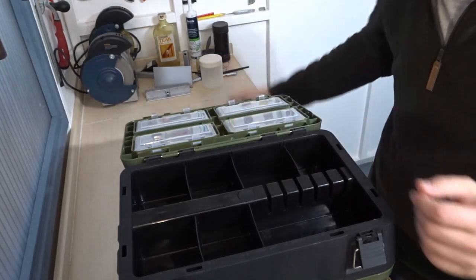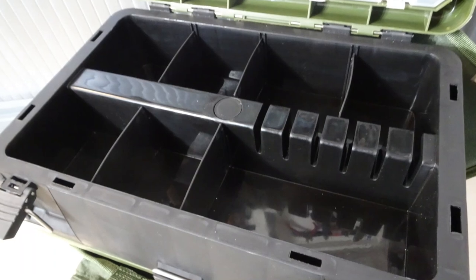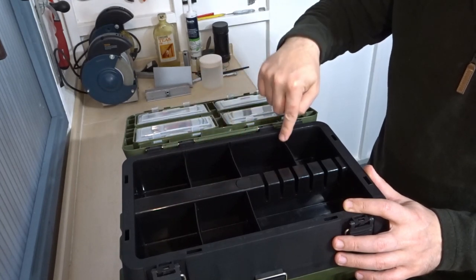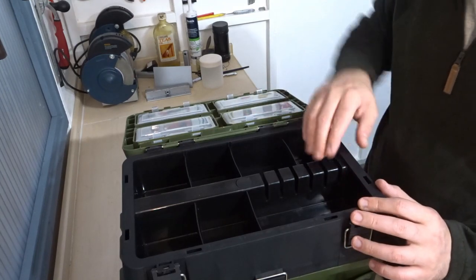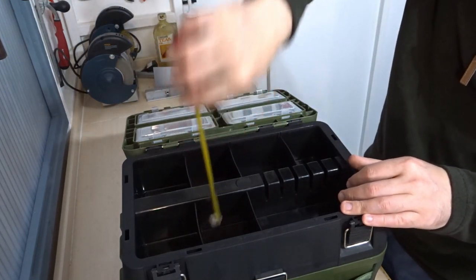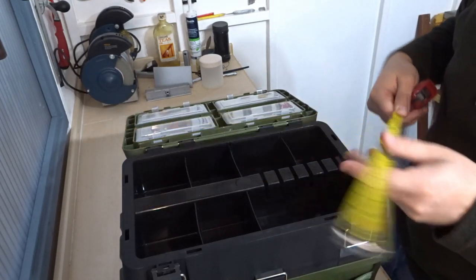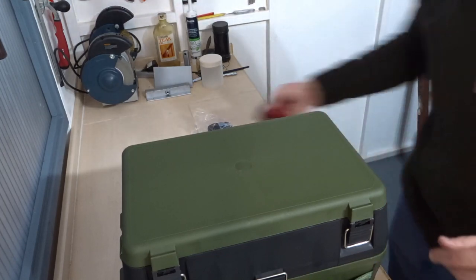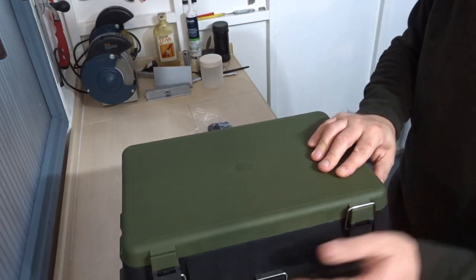Here is the shoulder strap — pretty standard. I personally don't think I'll be using this because I'm going to use it as a rucksack. In this top section you can store tackle — there are some dividers which go into dedicated areas and you can remove them to increase or shrink the compartment sizes. It's quite a deep section, about six centimetres deep. The top width is about 21 and a half centimetres by around 36 centimetres, and the overall height of the box is around 37 centimetres — nice and compact.